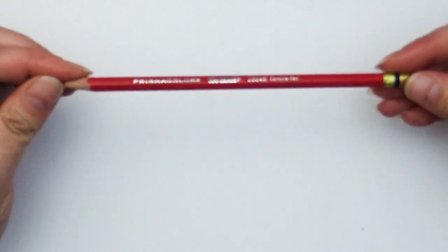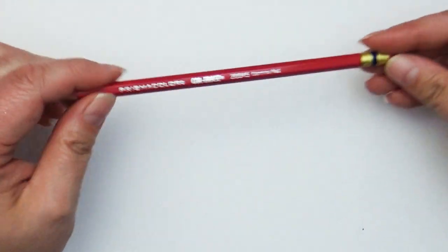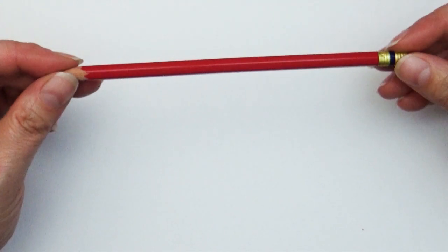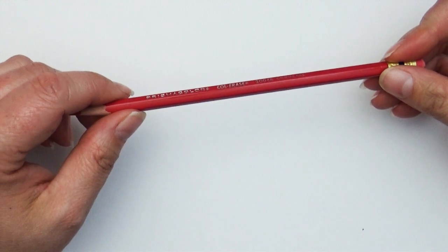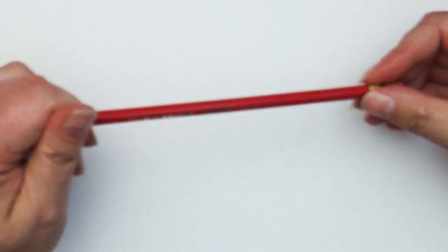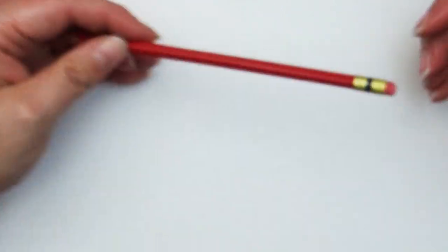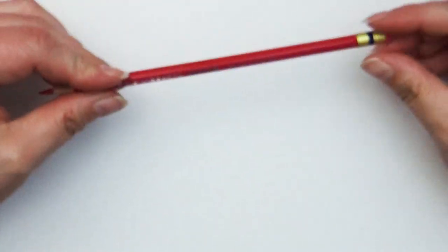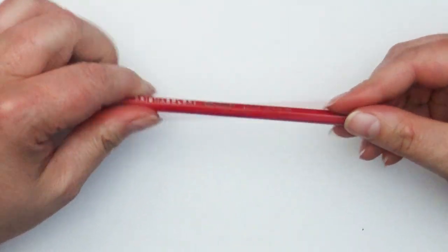I'm going to do the initial sketch with this red Prismacolor color erase pencil. I get a lot of questions about why I draw with this — it gives something different to look at, and I really like it because it doesn't smear. I can run my hand over my drawing and it won't smear everywhere. But you don't have to have this to make your drawing — just draw with whatever you have.